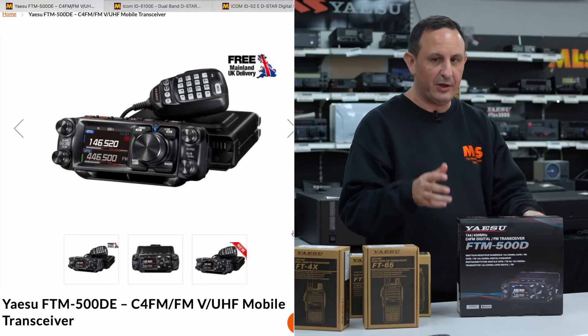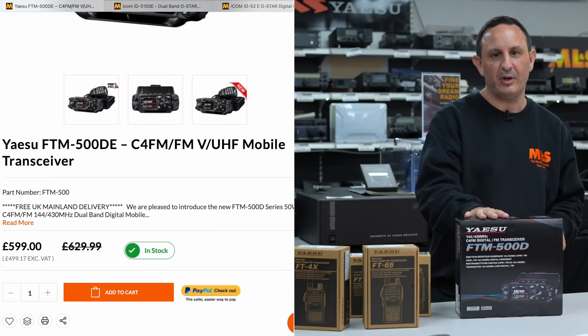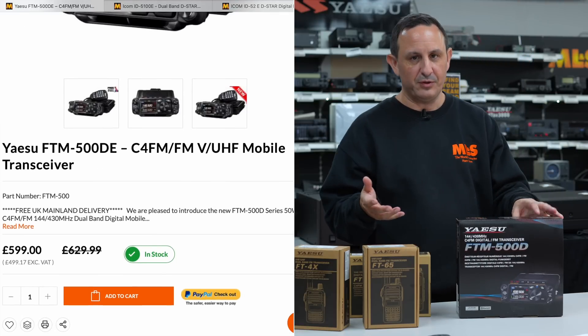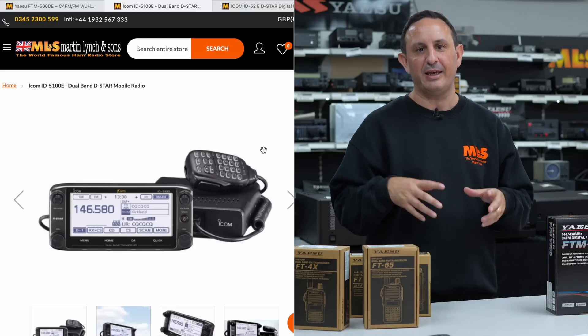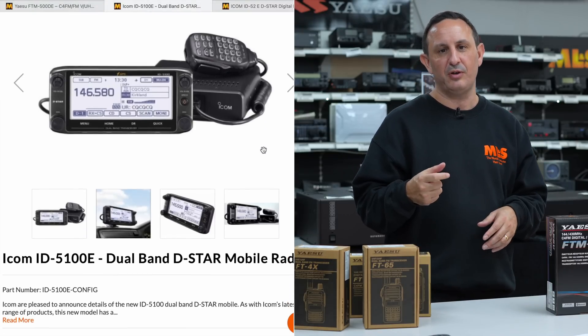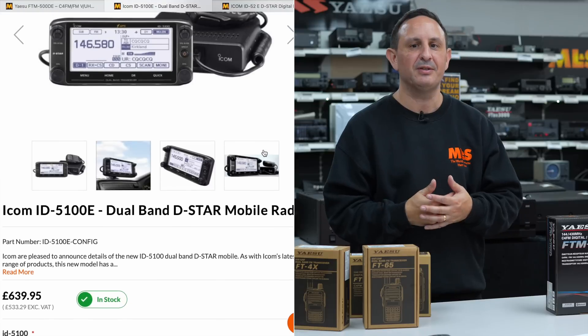You may want to consider making a donation to the repeater keeper. On to mobile transceivers - the FTM-500, the big head radio you've seen lots of reviews about, works on System Fusion digital. We've also got the Icom ID-5100, a nice big clear display, and full duplex so you can actually monitor two repeaters at the same time.